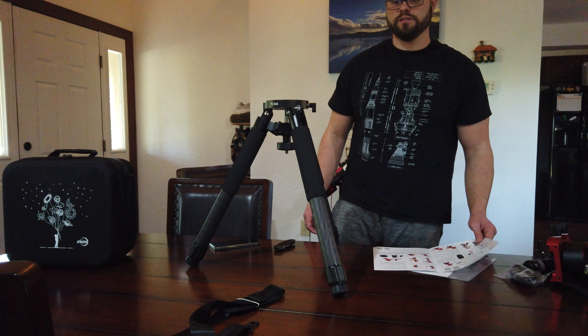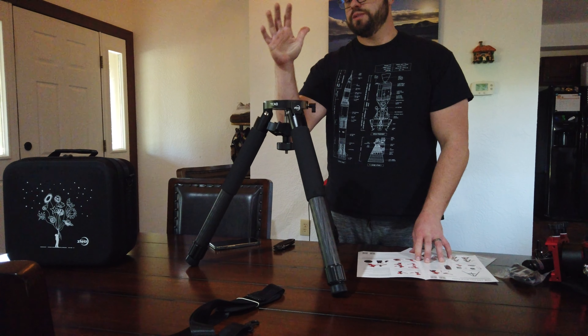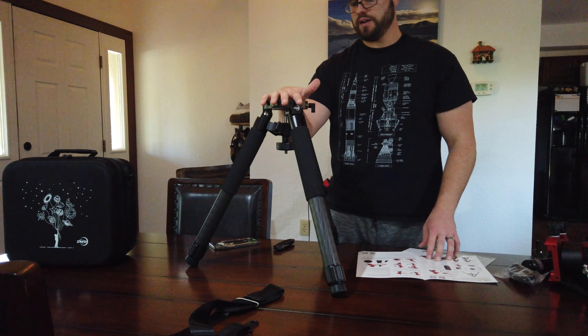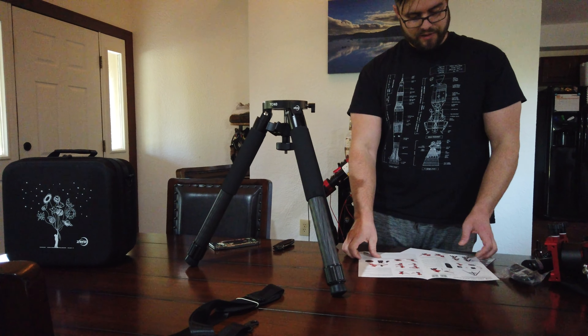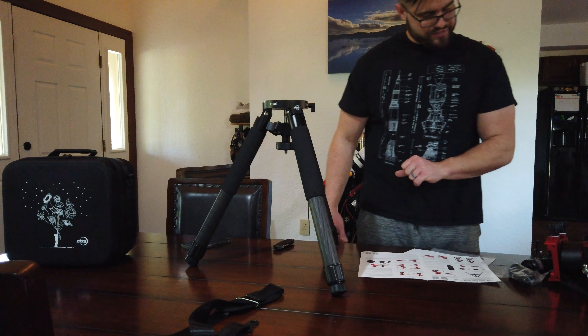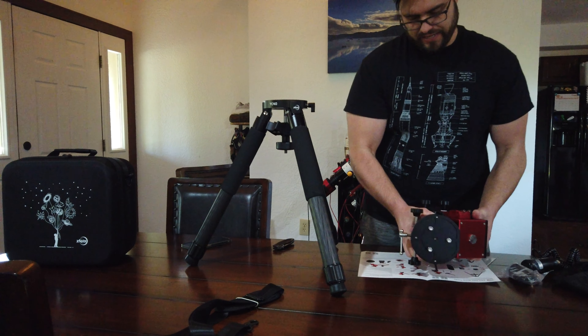Alright y'all, welcome back to the channel. It's Cody, the Astro Adventurer, and I'm going to show you how to install the AM5 mount onto the ZWO AM5 carbon fiber tripod. So bear with me here — I've got the instructions right here, so hopefully we can figure it out.